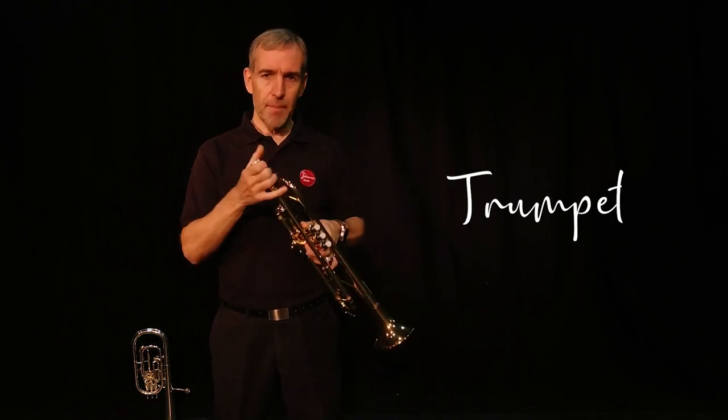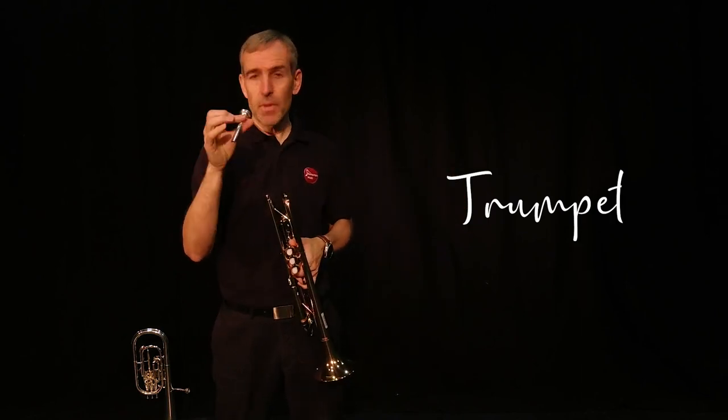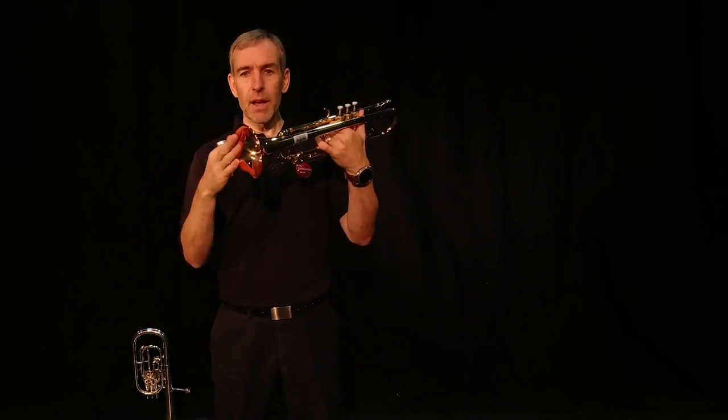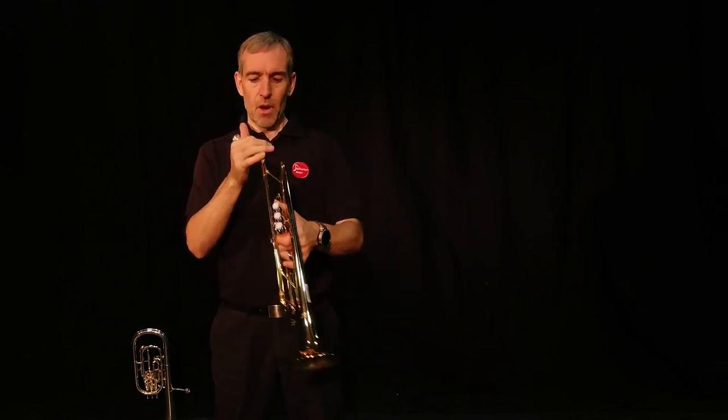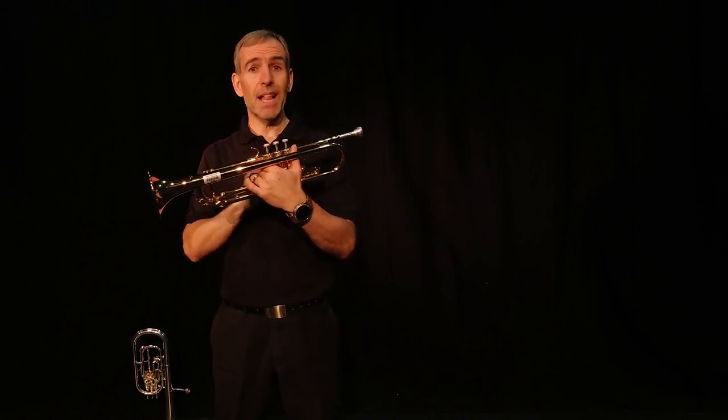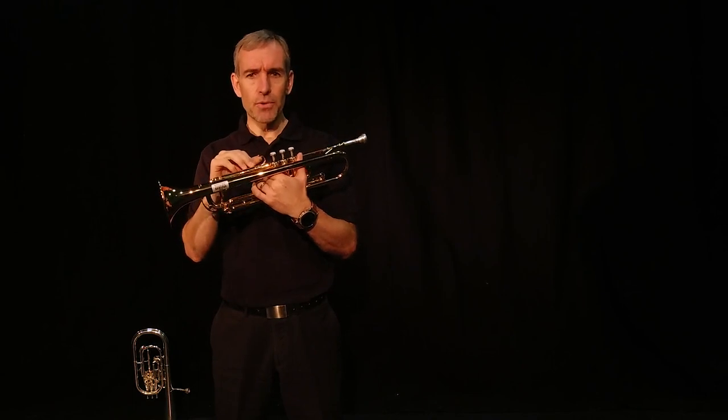Trumpets work by having a mouthpiece which goes on your mouth, and then that passes into some tubing and out through what we call the bell. On the top you can see we've got these little buttons which you push up and down - these are called valves. They help us to change through the different notes.